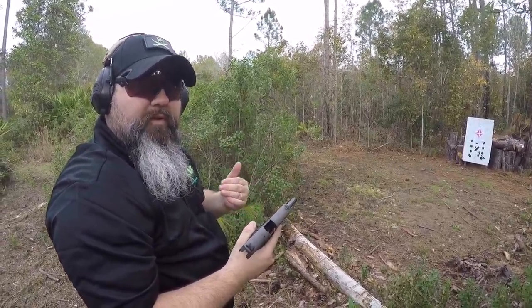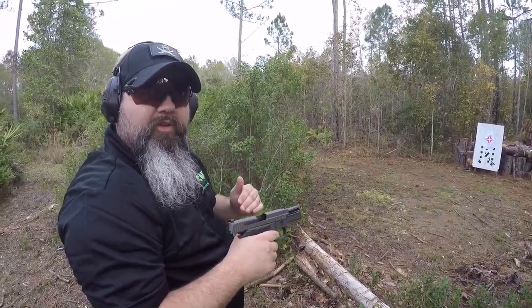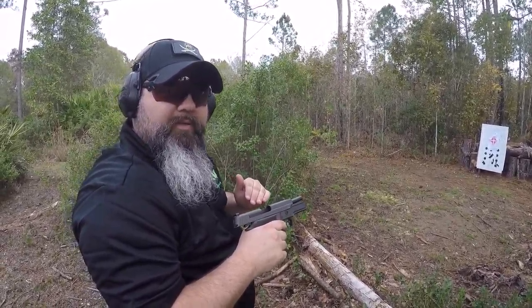Very crisp trigger reset as well. It's very definitive on where it's resetting, so you can set your finger to just get back to that spot.